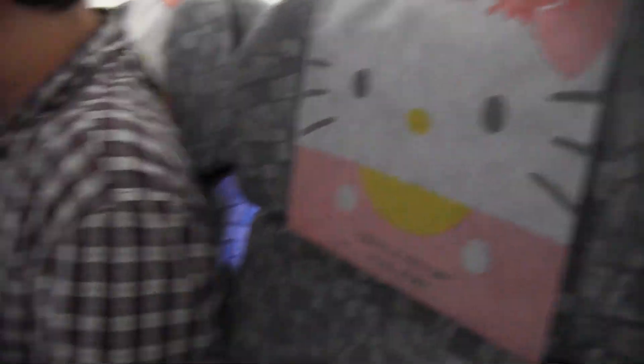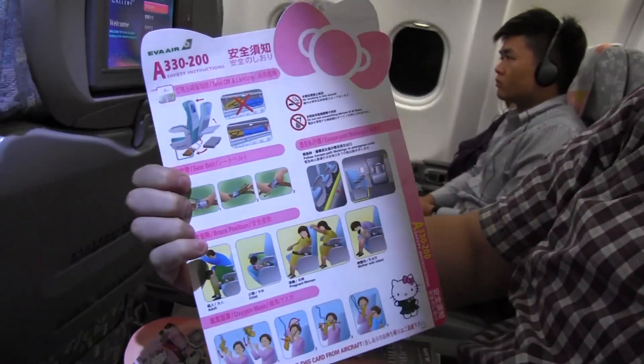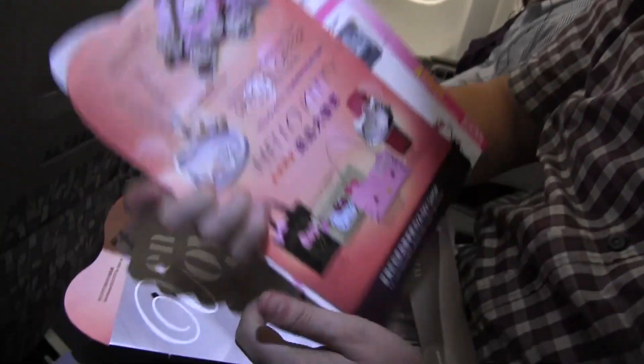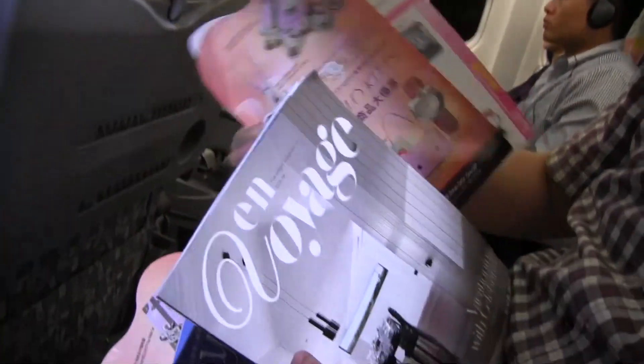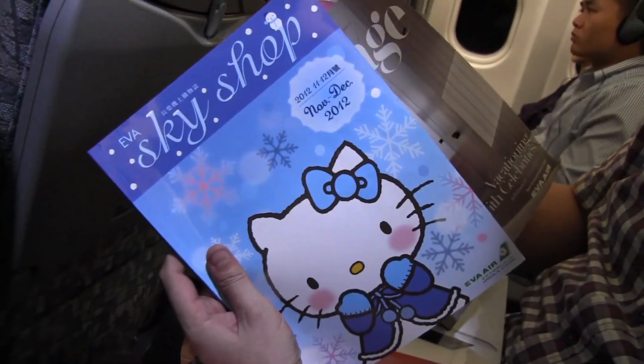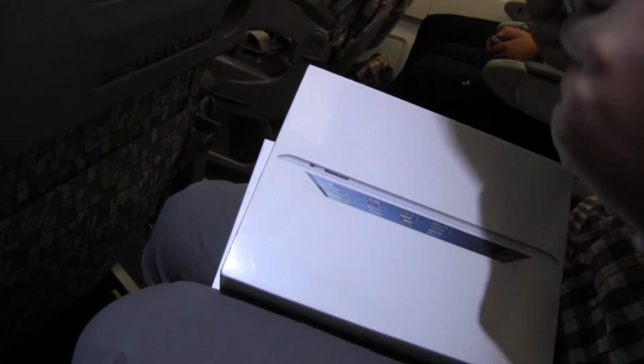So these are Hello Kitty disposable bags. We have this little Hello Kitty special neck rest, and we have some Hello Kitty Airbus 330 safety instructions, Hello Kitty special offers. Well, there's no Hello Kitty in here, but there is the Hello Kitty Sky Shop. And last but not least, we're finally coming to the product we're going to unbox here tonight.